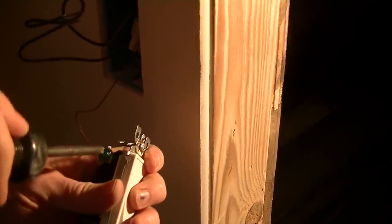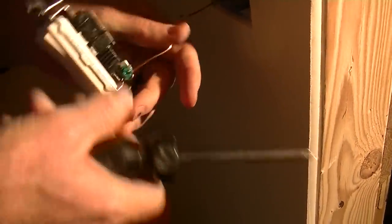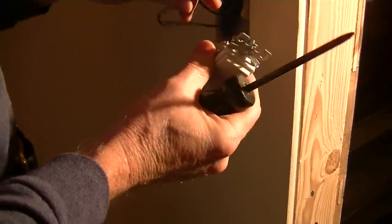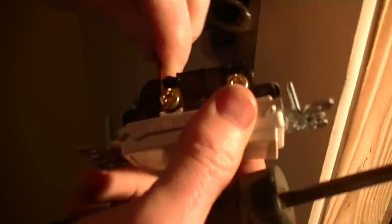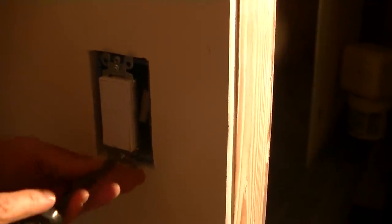It looks like there's a little stop there for the wire so it doesn't spin. So here's where you can just shove it in the hole. If they're stiff I wouldn't use the drill to do it necessarily, because you'll easily strip it out. That's good. First one done.